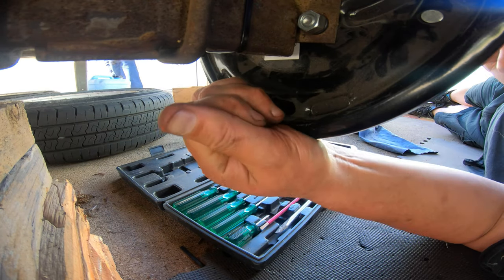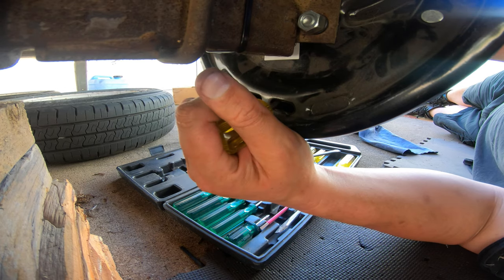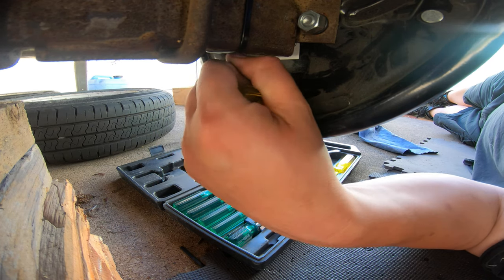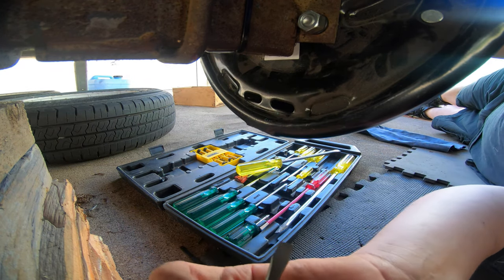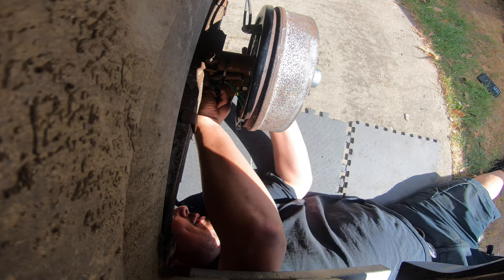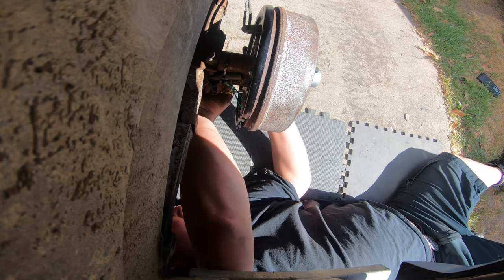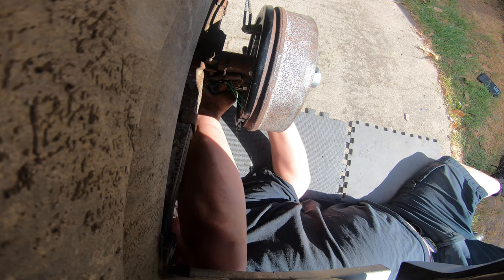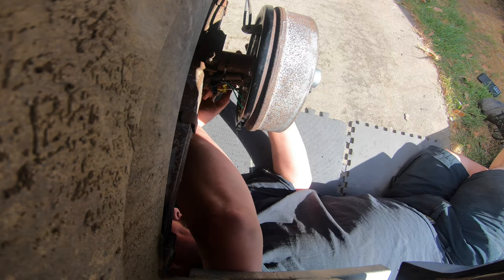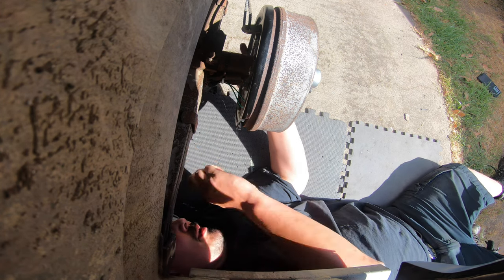I think I can feel it there. There we go — now we're starting to touch. So now: one, two, three, four, five, six. That feels good. All right, right-hand side — there we go. Now: one, two, three, four, five, six. I might have missed one — in fact I'm sure I did. That's better.